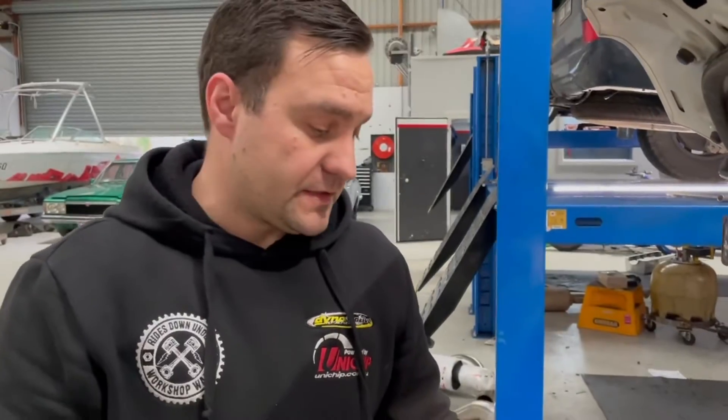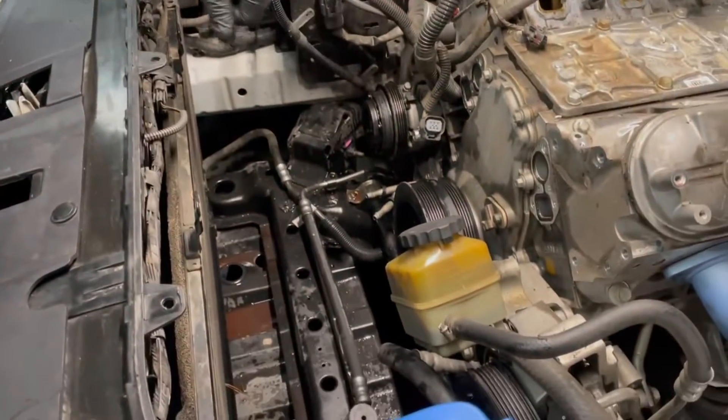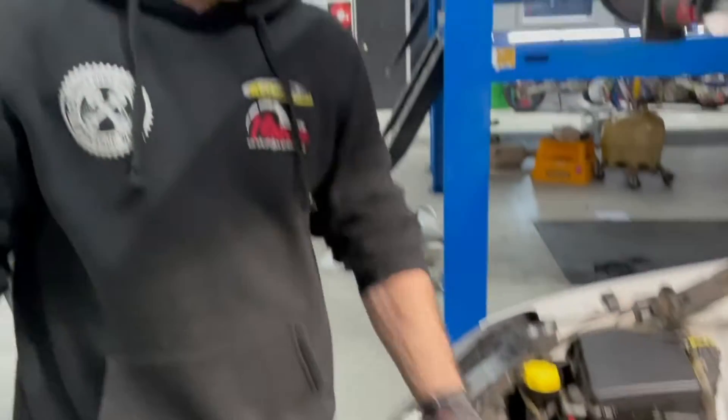Obviously we want to get the cam out of this thing, which includes the front part of the engine. So water pump's off, timing cover, balancer. Conveniently, you've got enough movement in the aircon condenser on these to lift it up to slide the cam out, so that'll come up shortly.